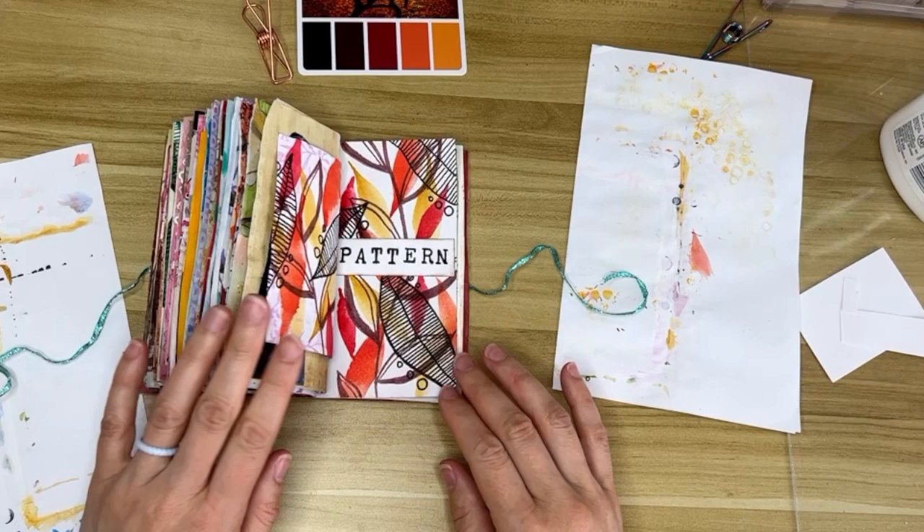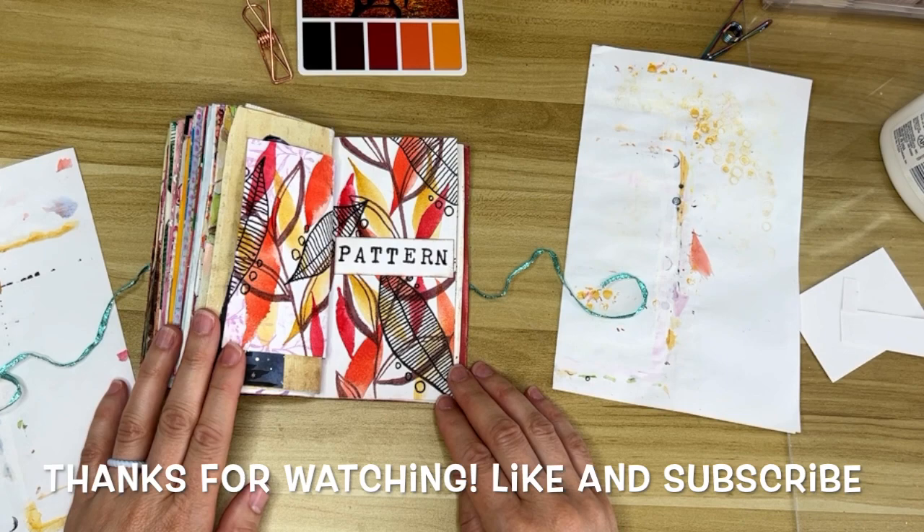Thanks for listening to me babble, and I hope you had fun creating today — I know I did. I'll see you next time!